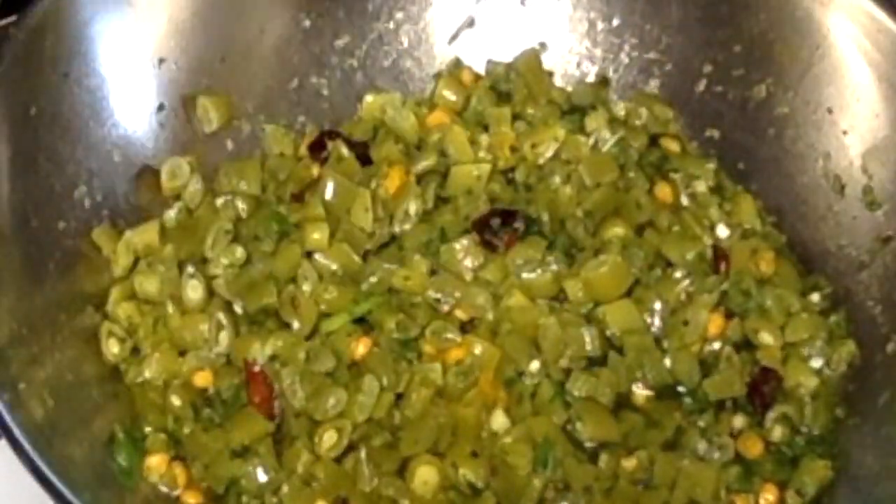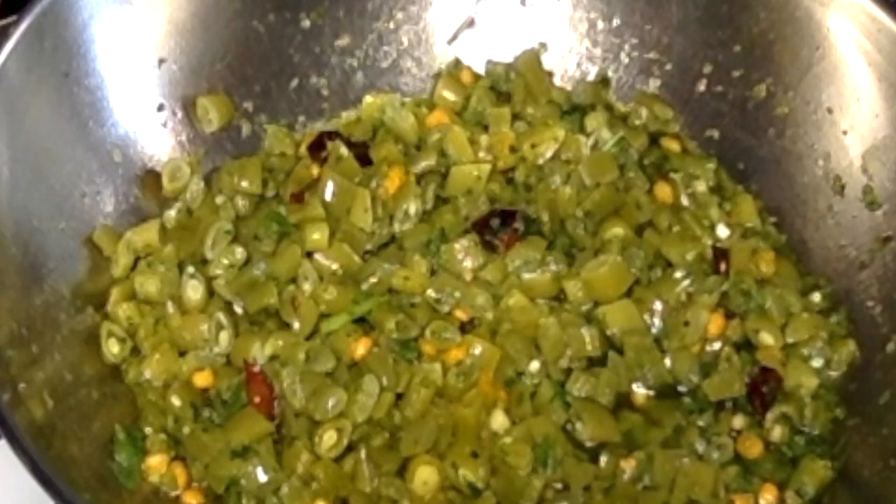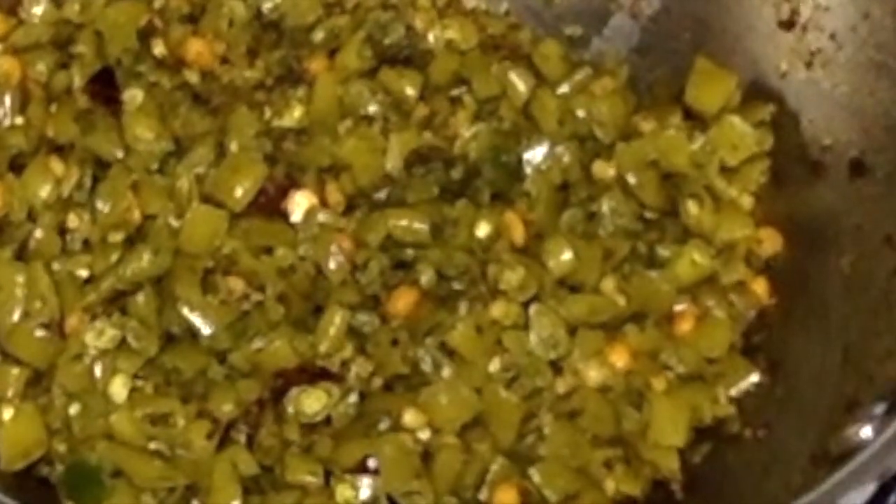Thank you for showing me the recipe. We'll do the flour with the french beans. Put the sauce on the plate. It's very good to help process the sauce.